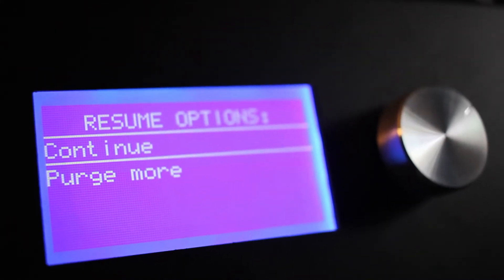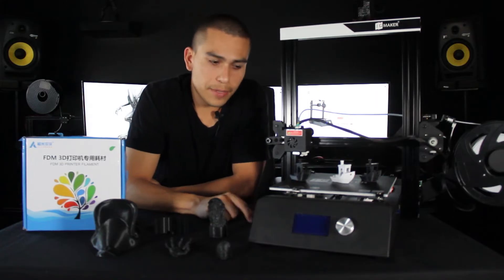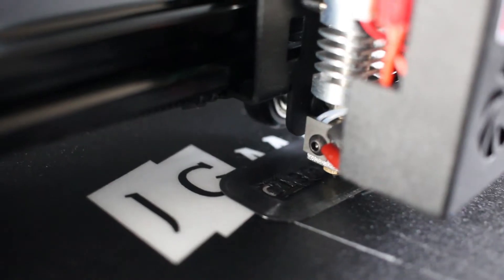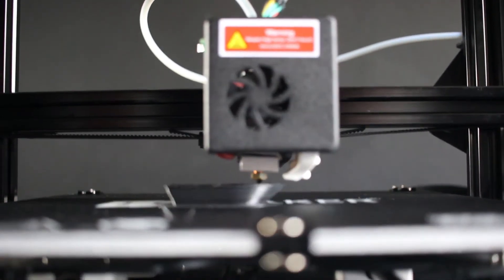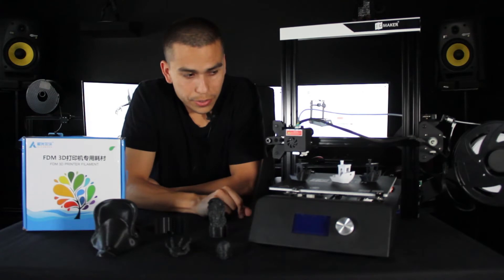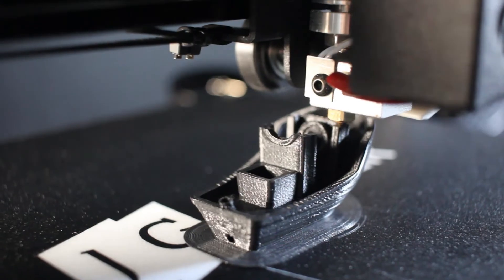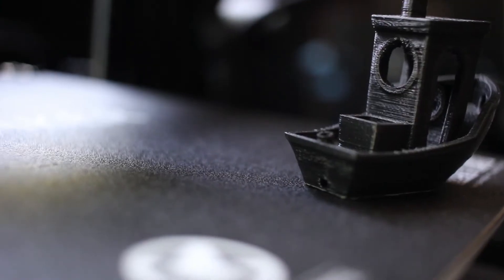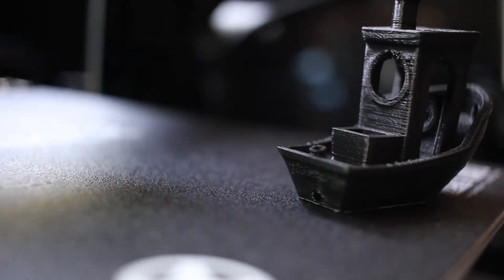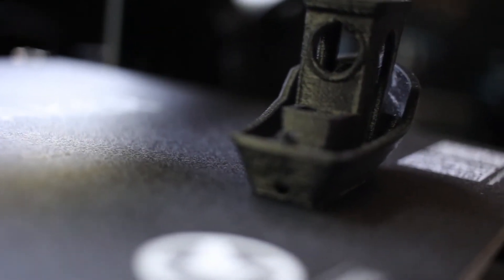A couple of days later I received a box of better filament and the results were much better right away. However, on the second Benchy you can still see the print itself is not the greatest — the little letters in the back completely disappear. But changing from the first filament to the second, there was a drastic change just with the filament, with no changes made to the printer itself.